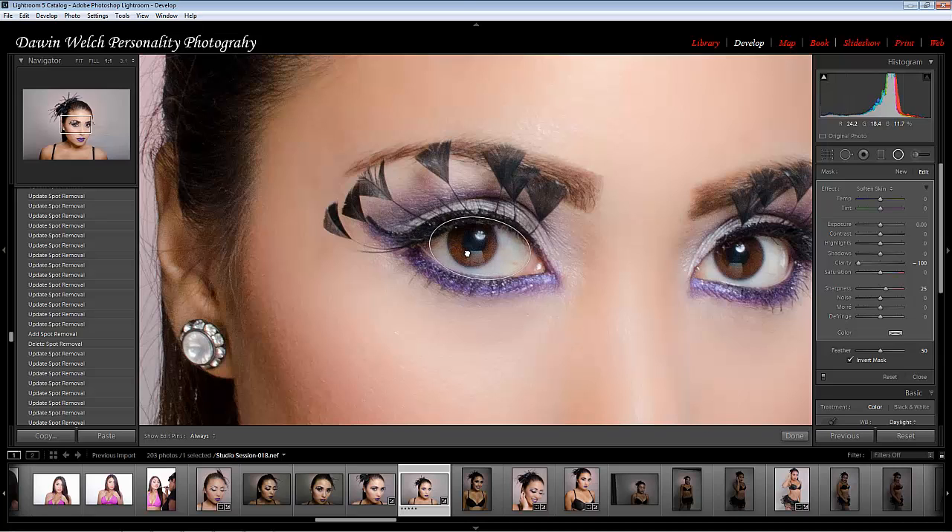It does not have to be perfect. Now with that there, as you can see right now, there's a lot of noise inside the eye. What we're trying to do is smoothen all that out. So the first thing I would do is raise your clarity.